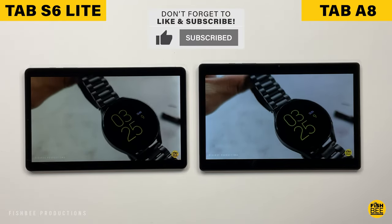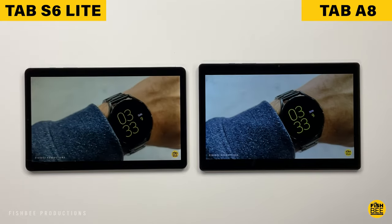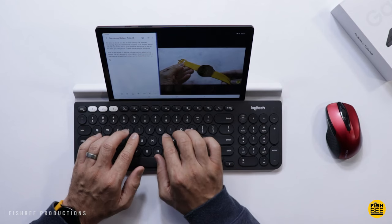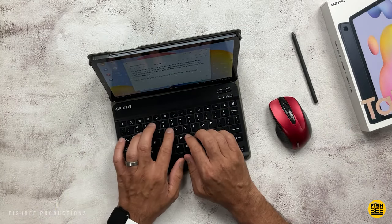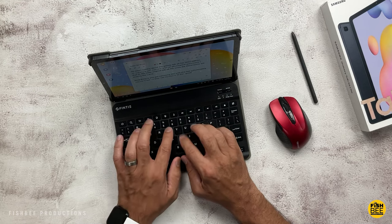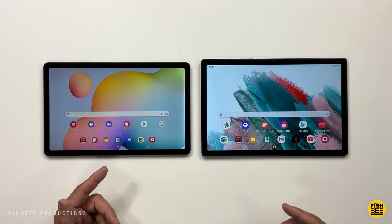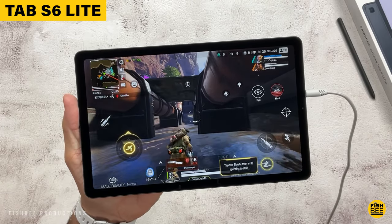Both tablets have a 7040 milliamp-hour battery, but battery life differs slightly in testing. The new Galaxy Tab S6 Lite actually got better battery life than the previous version — about seven and a half hours — while the Galaxy Tab A8 lasted seven hours in the same test. That's at full screen brightness, and with normal usage you shouldn't have any problems getting through the whole day, or even a couple of days with brightness turned down. If you want slightly better battery life, go with the S6 Lite.